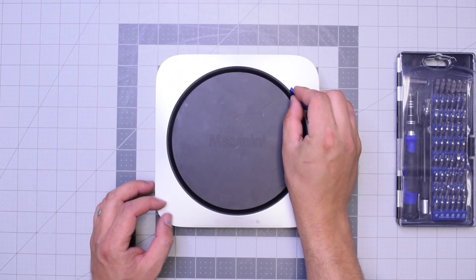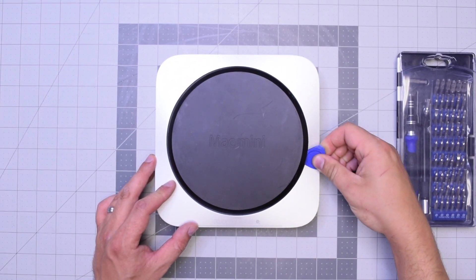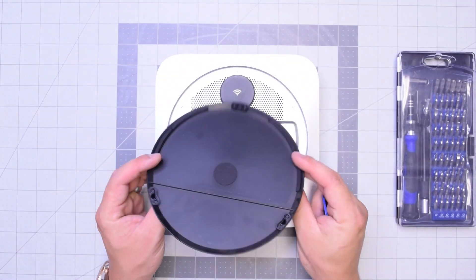Let's go ahead and pry in with our plastic prying tool. Just get underneath and then twist it left to right and the panel should pop right up.